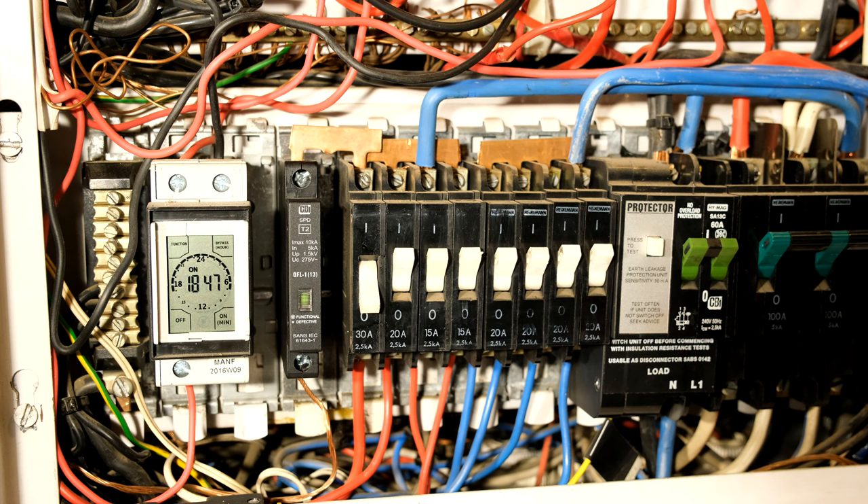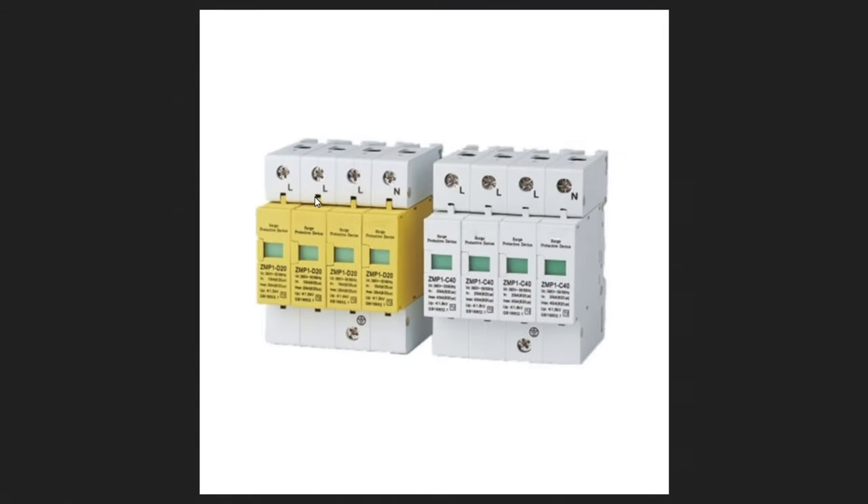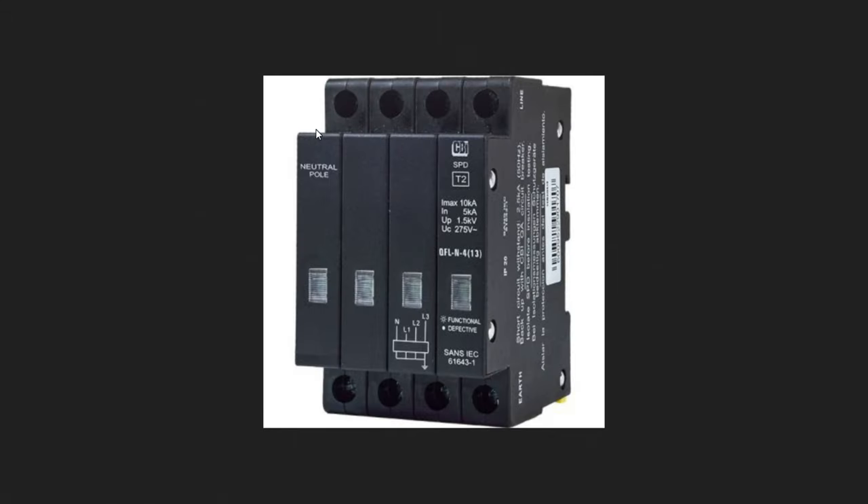Because it's a three-phase supply, you'll need to put three of these surge protectors, one on each phase. You can also get three-phase surge arrestors — here's one over here. You've got line one, line two, line three and also on the neutral. Here's an example of the CBI Type 2 surge arrestors. By the way, all of these are Type 2 surge arrestors.